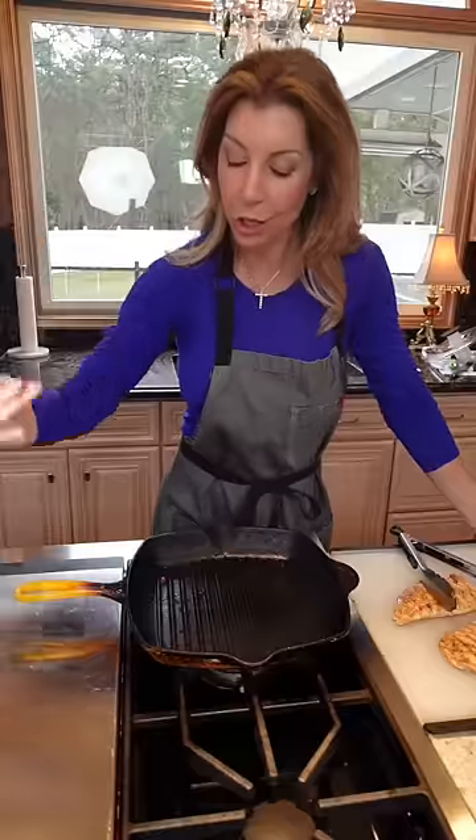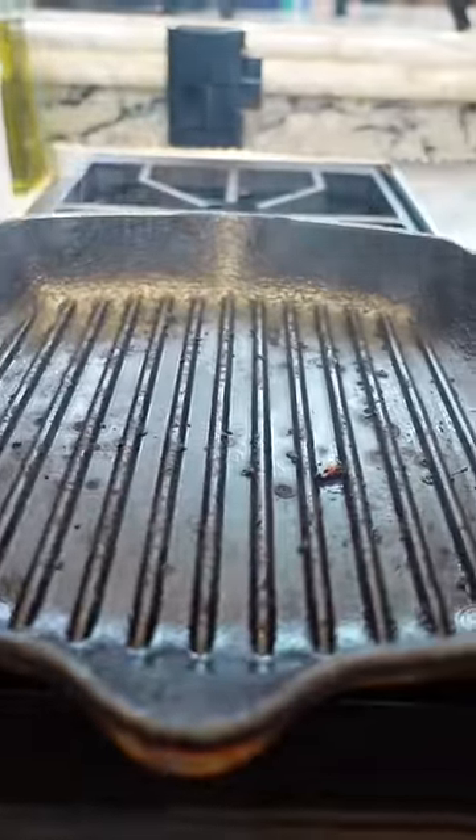Don't add soap to that pan — I'm going to show you how to clean it properly. Savvy tip: after you're done cooking, you want to burn off any little bits in the bottom of the pan, then cut the heat.